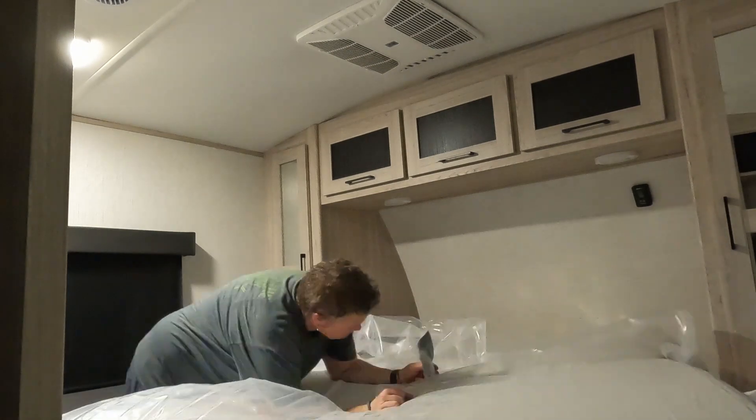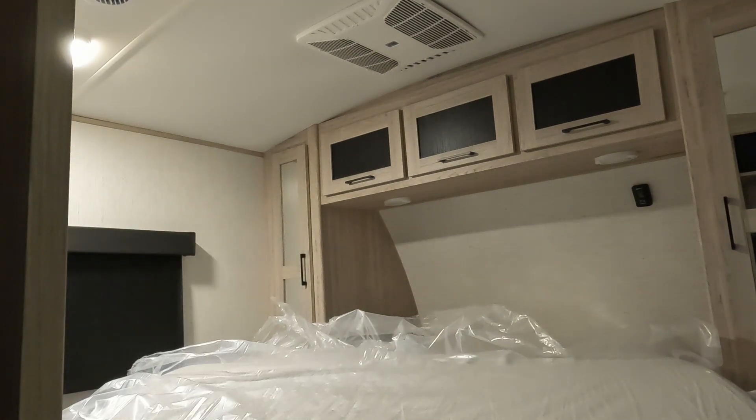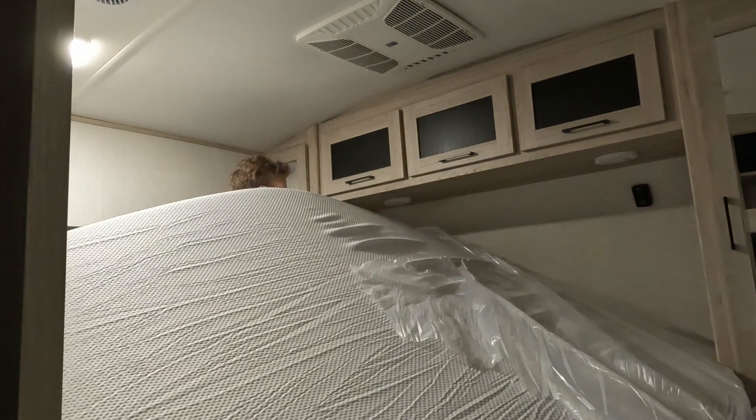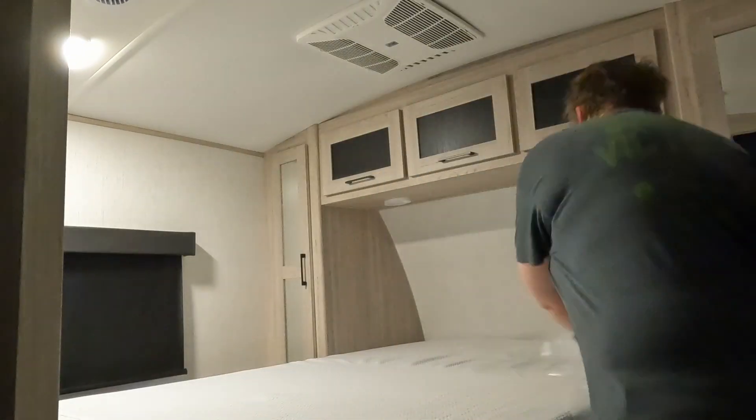I could not wait to sleep on this mattress full time. That RV mattress — as much as I love our new RV — I really did not dig the mattress. So be sure to go check this out.